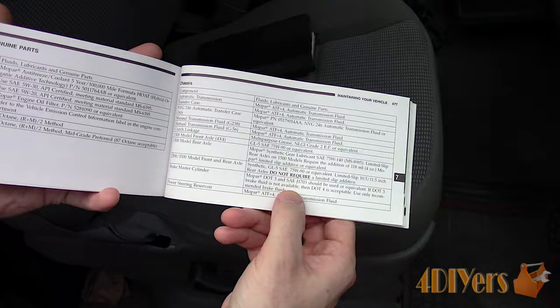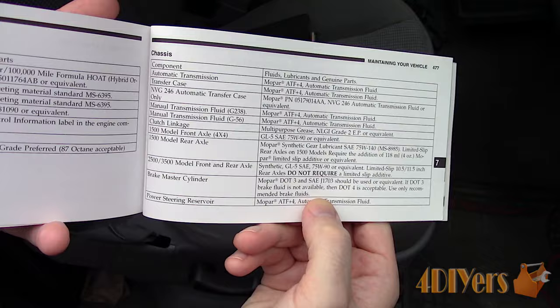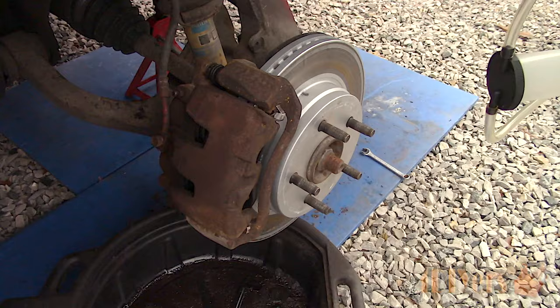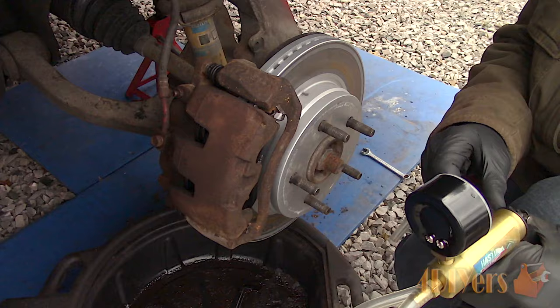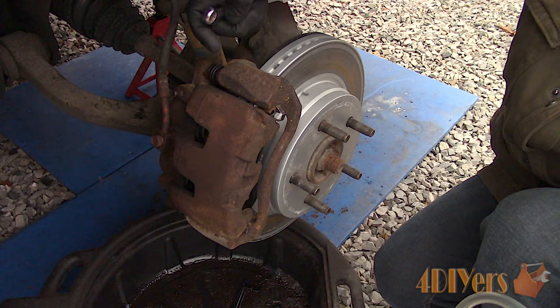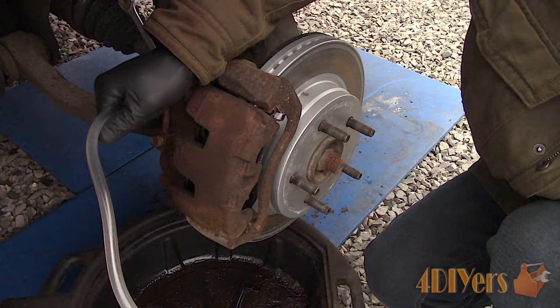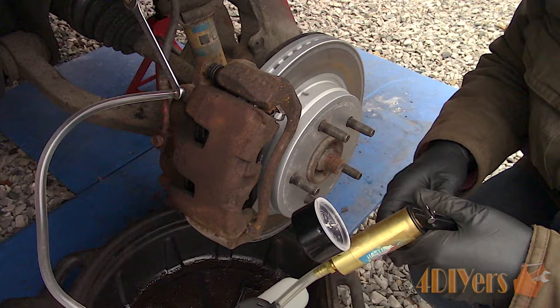Make sure the master cylinder reservoir is full with fluid up to the maximum line. Be sure to refer to your owner's manual as to what type of fluid is required for your vehicle. Have a drain pan handy along with a clean rag, and don't allow the brake fluid to come in contact with the paint as it can cause damage. Install the box end of the wrench of the correct size on the bleeder screw and ensure it has enough movement and doesn't catch on anything when tightening and loosening. The hose from the vacuum pump should fit tight around the bleeder screw head.